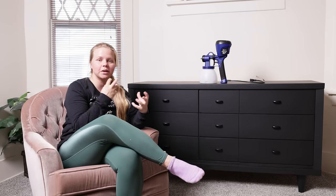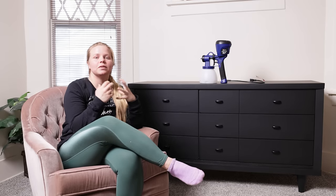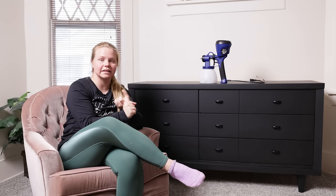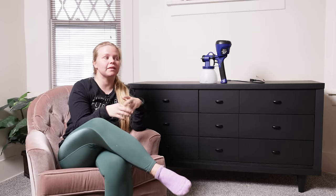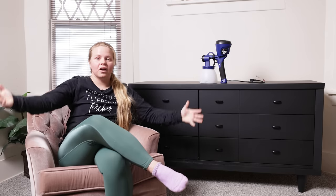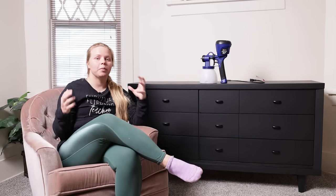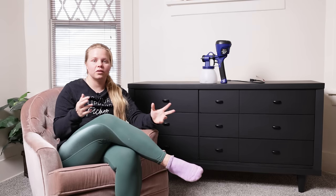If you are interested in checking out a sprayer, I will link both the Home Right Super Finish Max down below as well as the Wagner I use. Remember, Wagner owns Home Right — it's basically the same brand, just a few differences in the sprayers. You can find all of them on Amazon, as well as the tent. If you just have a garage or can do it outside in your driveway, that large tent is perfect for anything probably no bigger than a dresser this size, to help with overspray so you don't get it on your car, your house, or anything in your garage area.